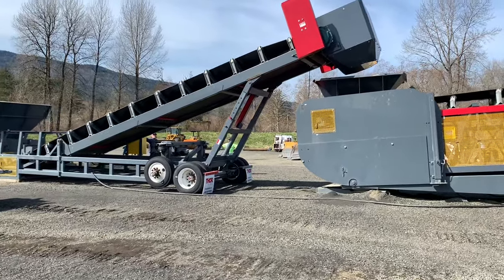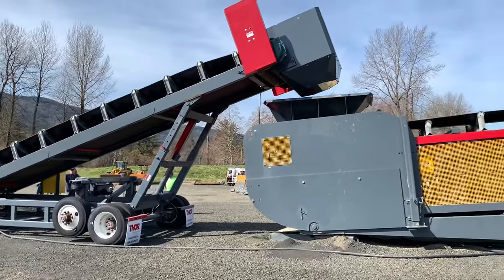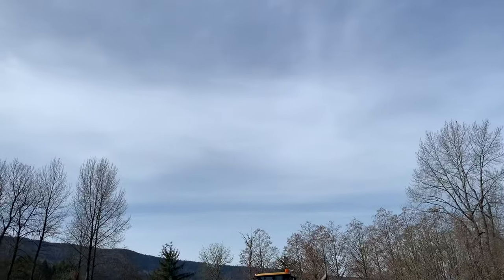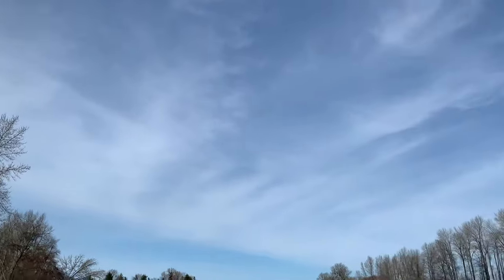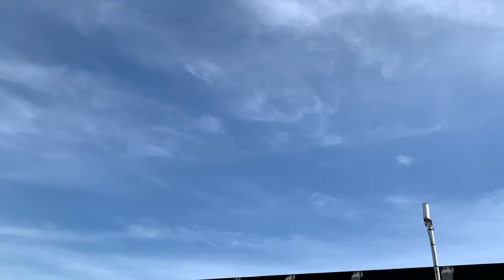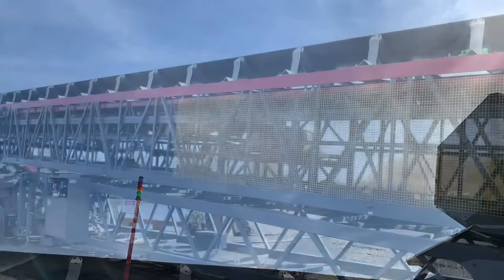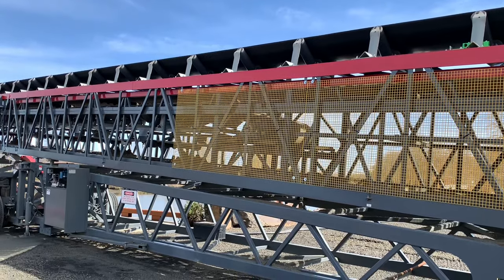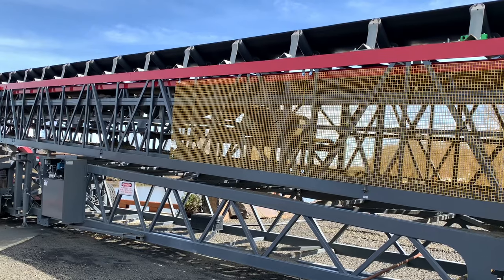Next we went up and started testing the machines and making sure they were working. I think this is a slow-mo of this machine working — it's kind of dark. Then next we went on to the next machine there on the right, but there was an interruption because of the wonderful work conditions. Next we tested out the other machine. The first machine was kind of like a loader — they lift and load all the gravel in there. The second video is of the conveyor belt.